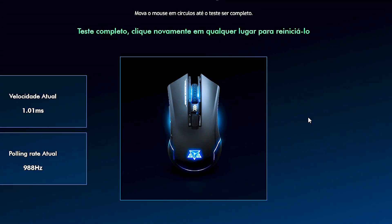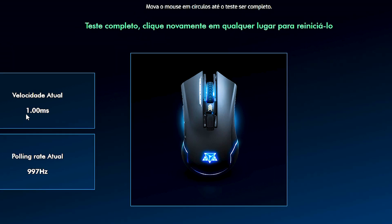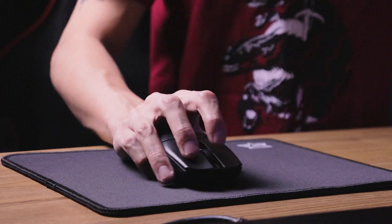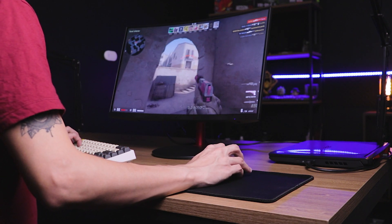É um sensor padrão que não vai te deixar na mão quando for jogar. Esse mouse chega a 1.000Hz de polling rate — fiz os testes utilizando o site da Adamante, que implementaram alguns testes interessantes. Esses 1.000Hz resultam em 1 milissegundo de resposta. Você pode diminuir esses Hz, como 500Hz ou 125Hz — vai piorar a precisão mas melhorar o gasto de energia. Tudo isso é configurável via software. Esses mouses gamers hoje em dia atendem muito bem a expectativa, não tive nenhum tipo de problema jogando. É um sensor honesto, podemos dizer assim.